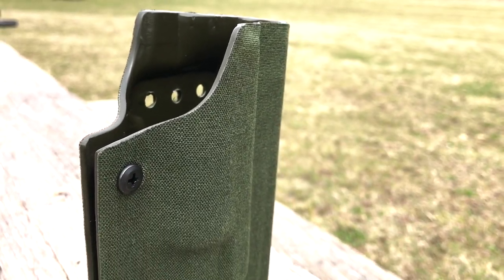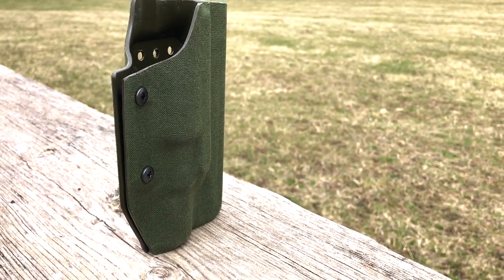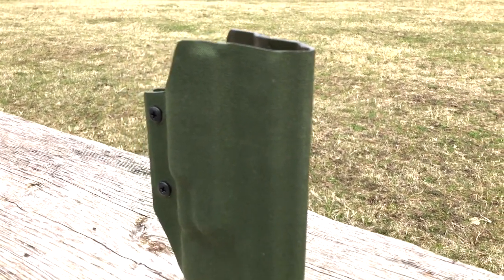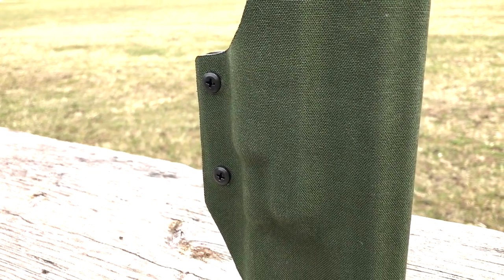What you're looking at here is the Odin outside-the-waistband Falkland for the five-inch SIG Sauer 1911 with rails. The Kydex is OD green, as is the corduroy outer layer.